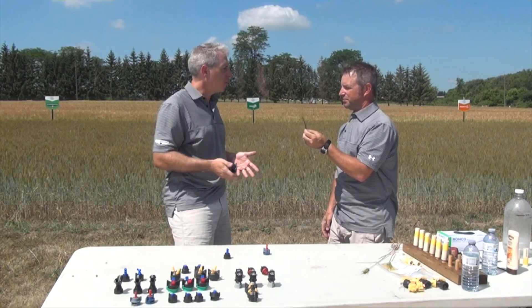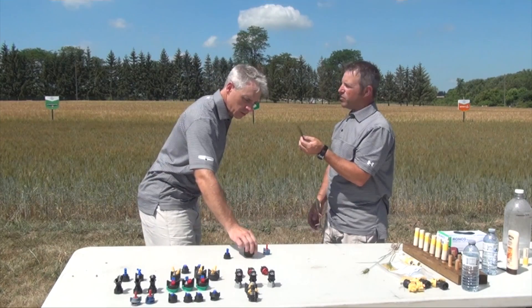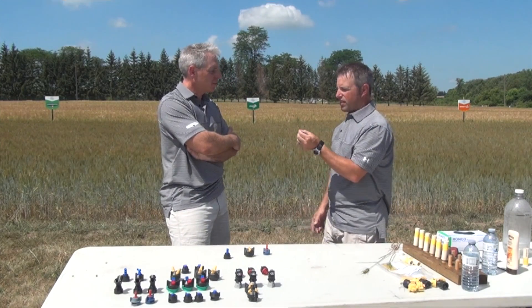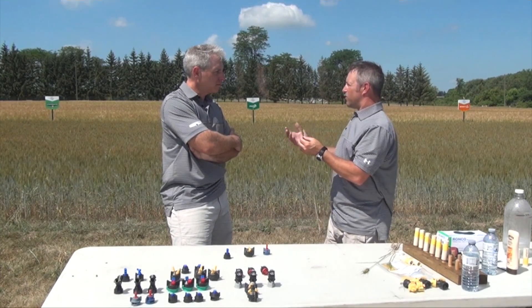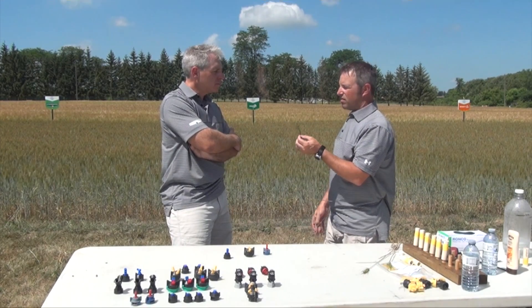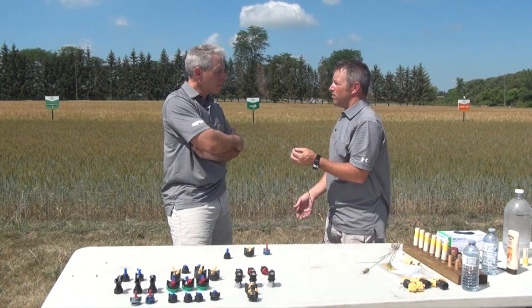What about water volume? Water is a great thing — it covers up a lot of mistakes that we may or may not intend to make. We always say 10 gallons is the absolute minimum, but more water is better and covers a lot of things potentially beyond our control. We've seen very consistently that 15 gallons is better than 10, and in some cases 20 gallons is better than 15.